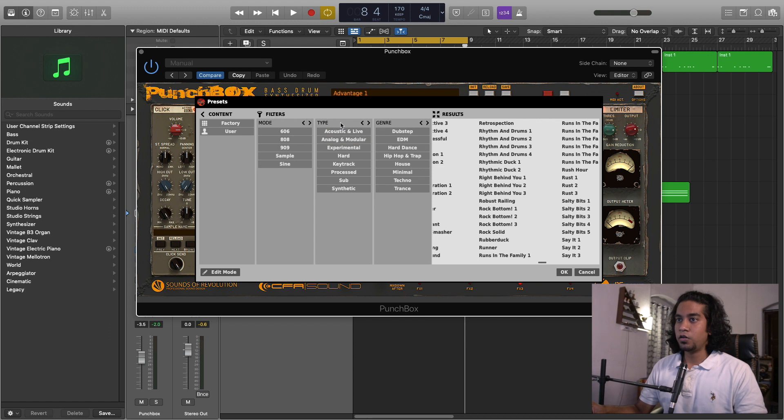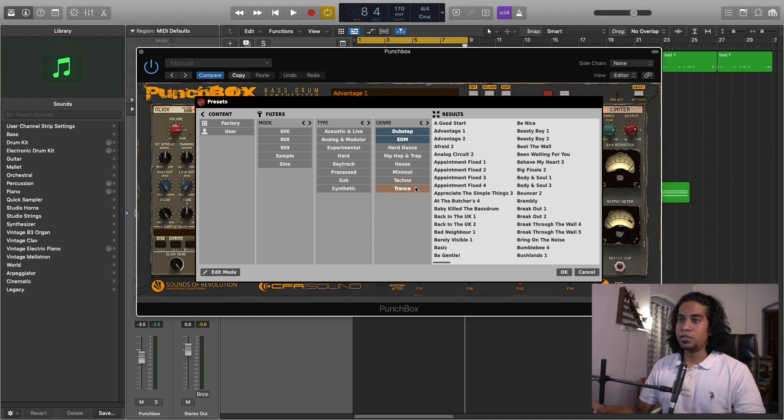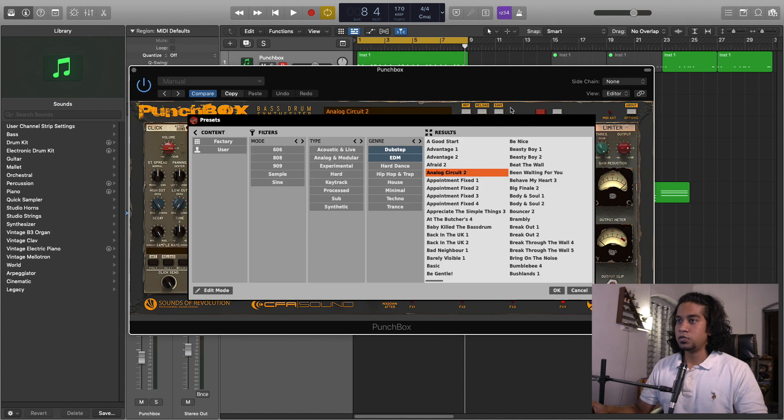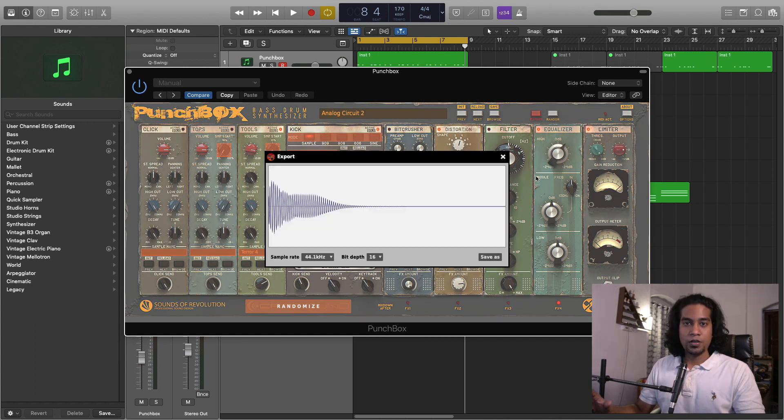You can filter the presets according to type. There are modes — 606, 808, 909 — and over here there are genre-based filters: dubstep, EDM, hard dance, hip hop, house, minimal techno. It's endless. You'll get amazing sounds which you can generate from this plugin. From these two switches you can navigate through different presets, and there's a browse button. One of the most important and amazing features of this plugin is the randomize feature — if you click randomize it will randomize all the settings and you can generate amazing new sounds from scratch. There's also an export feature: if you've created a kick drum sound using PunchBox you can click export and save it as a WAV file, and you can select the sample rate and bit depth.